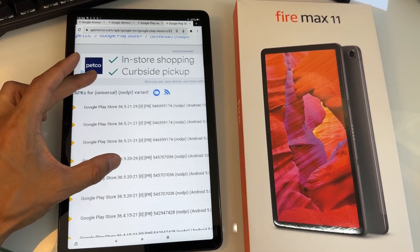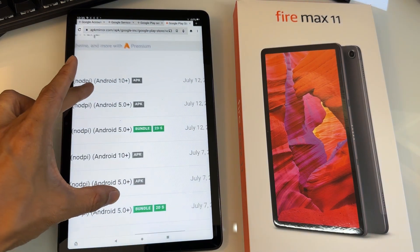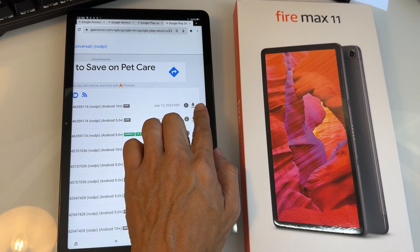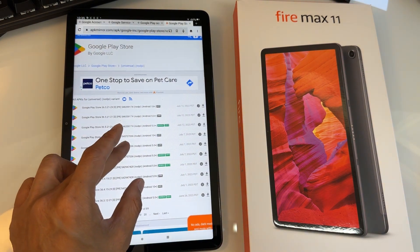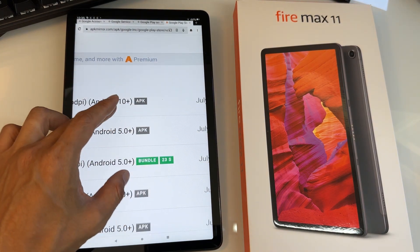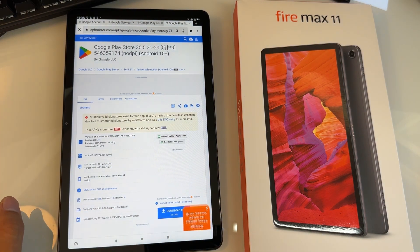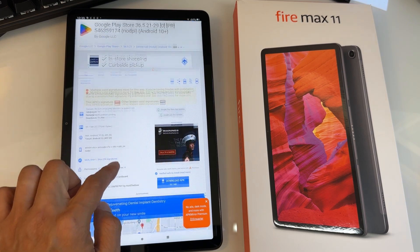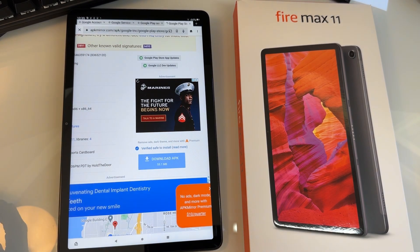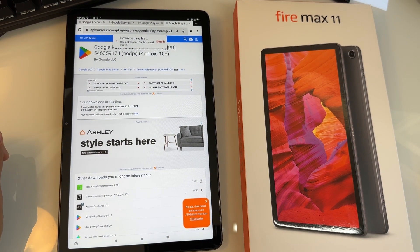For the Google Play Store, you want the latest version, but don't select the bundle files. I suggest Android 10 Plus — you want the APK, not the bundle. Hit the download arrow next to the latest Android 10+ APK entry. It will take you to another page showing Google Play Store version 36.5.21 APK, which is 55 MB. Hit the Download button. It will show the same warning — hit Download Anyway. The file is downloaded.